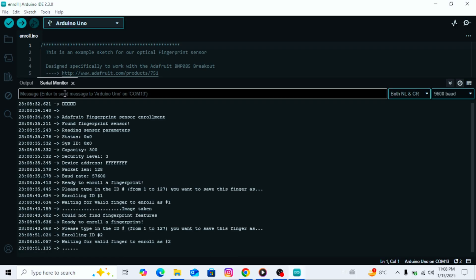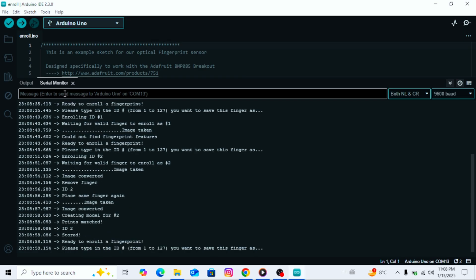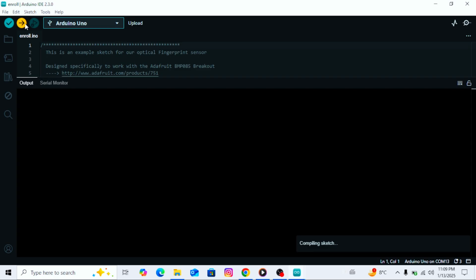The serial monitor will now ask me to place my finger on the fingerprint sensor. I will gently place my finger on the sensor. After a moment, it will ask me to remove my finger. Next, I will follow the instruction to place my finger on the sensor again for confirmation. If the fingerprint matches successfully, the system will display 'fingerprint stored successfully.' This means the fingerprint has been saved and is ready to use. If you want to add more fingerprints, repeat the process with a new ID. However, since I only need one fingerprint for this project, I will stop here.